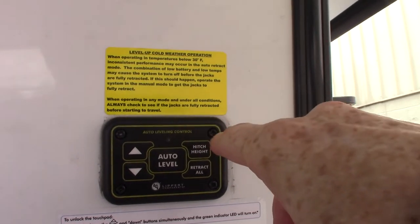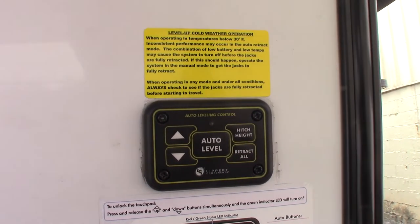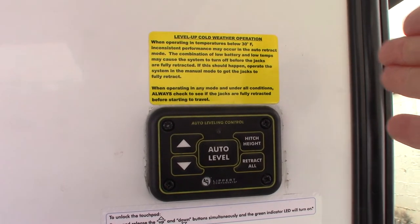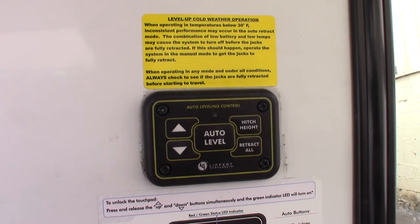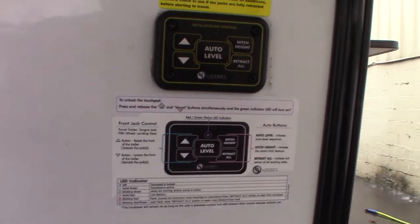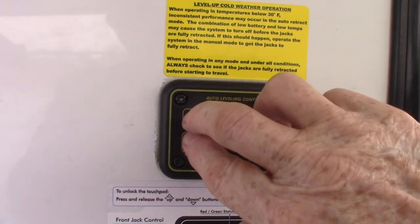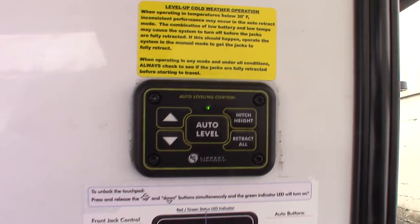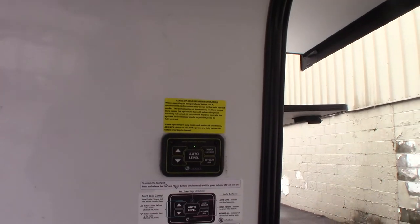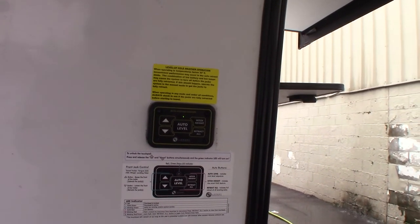Hitch height is the last height you're at before you auto level. So when you pull into the campground and unhitch the trailer, that's the position it remembers. If you auto level and you're ready to leave, you push hitch height and it takes you right back to that position. If you push retract all, it'll retract all jacks including the front landing gear and nosedive the trailer — it won't hurt anything, it just won't be in the position you want. Up and down will raise and lower your landing gear. To turn this outside panel on, push both buttons at the same time. There's another panel inside on the touch panel that does all this plus lets you independently operate the jacks — keep that in mind.